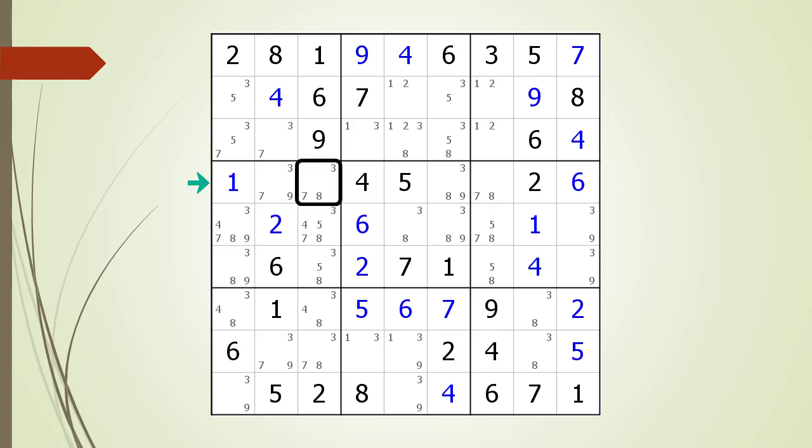Next we focus on Column 3 of Row 4, which has 3, 7, and 8 as possible candidates. For us to find a naked triple with 3, 7, and 8, we are looking for any cells having 3-7, 3-8, 7-8, or 3-7-8 as possible candidates. We do find a cell having 7 and 8 in Column 7, but the cell in Column 6 does not complete what we need for a naked triple.